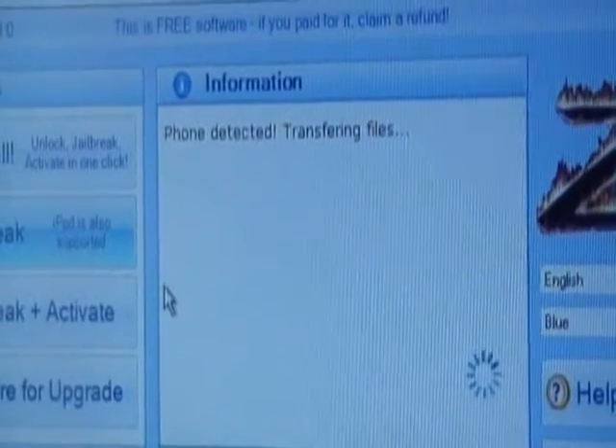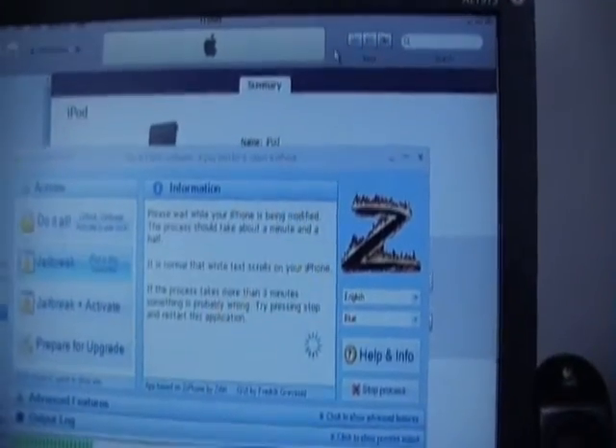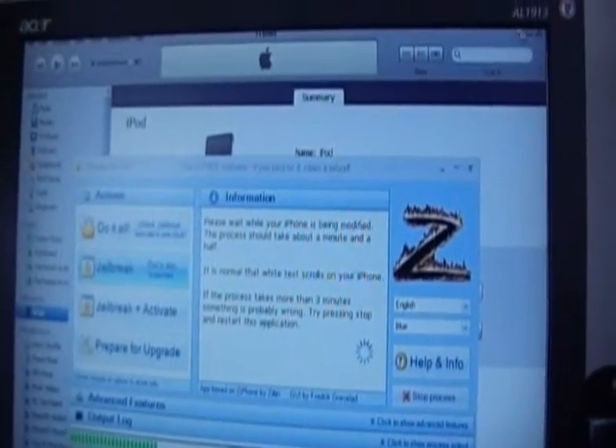It's searching for Apple devices. It will reset and go into recovery mode. As you can see, iTunes has detected it — you can just close iTunes if you want. It may do some scripting and that is perfectly normal.